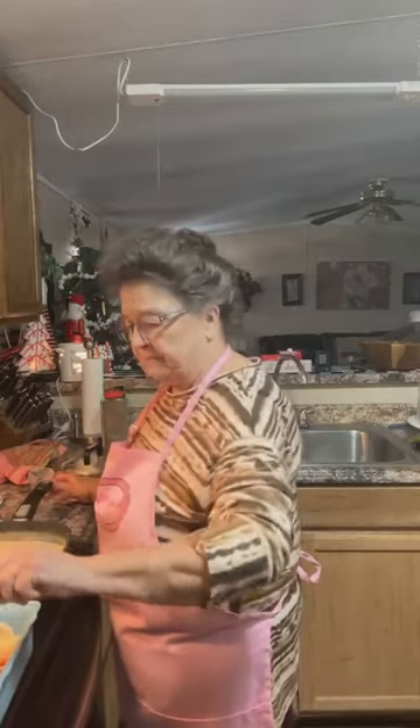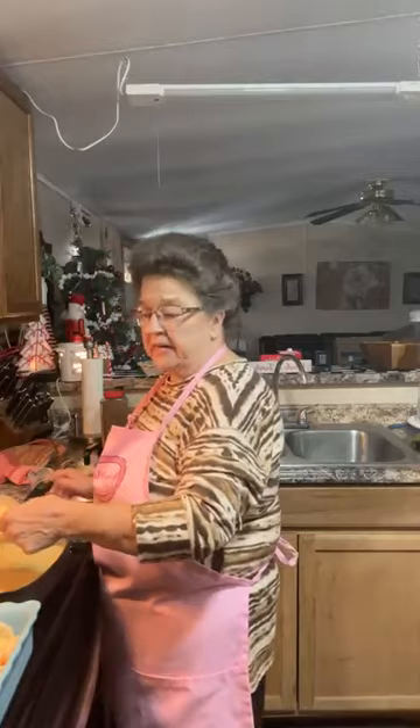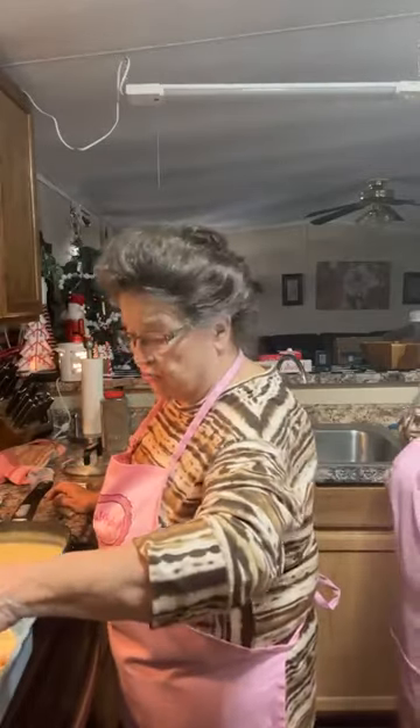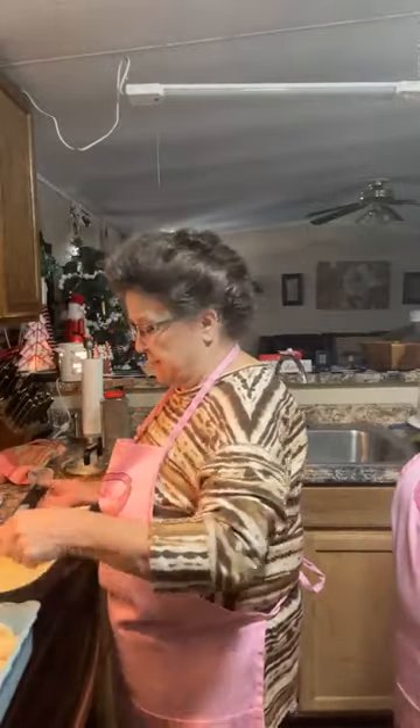I will bake it. I put one crust on the bottom and cooked it until it was not fully browned but not completely done — enough that the bottom crust won't take long to cook. I don't like a soggy crust, so I cook it just a little bit.